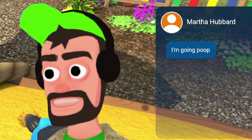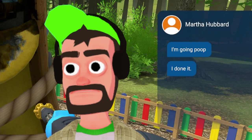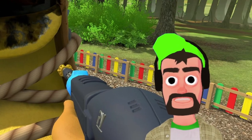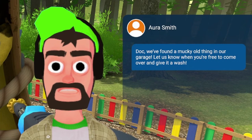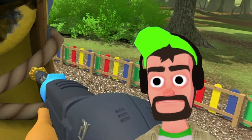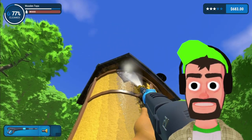Who gave the phone to Martha? I'm getting concerned for my safety. Martha says she's done it — Martha, you did that in under like a minute. Someone texted: 'Doc, we found a mucky old thing in our garage, let us know when you're free to come over and give it a walk.' I'm not a doctor, I'm a power washer — I think you have the wrong number. We are about 75%, 76% through with cleaning the shoe.